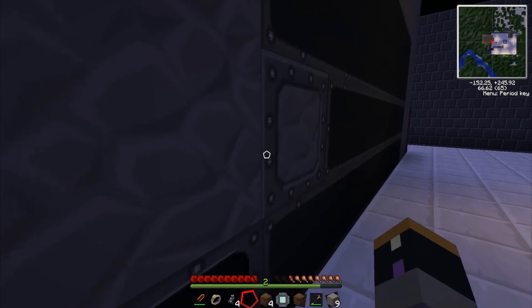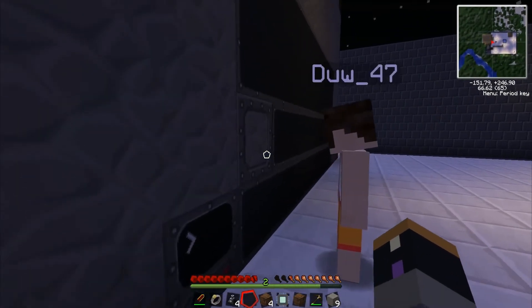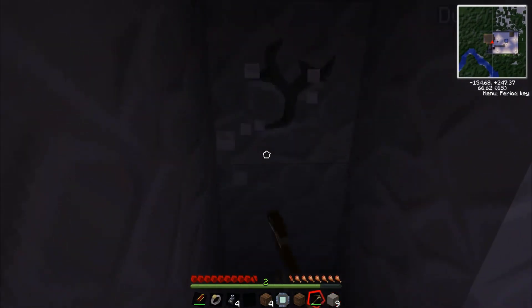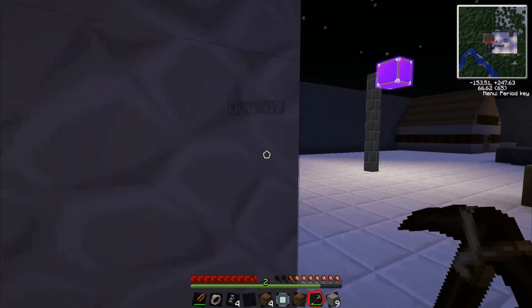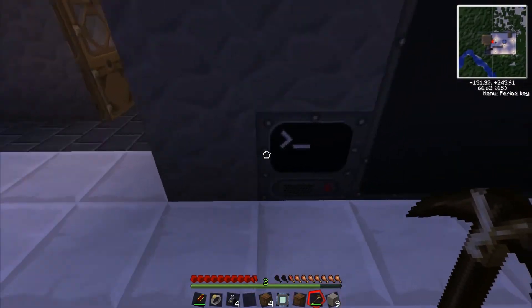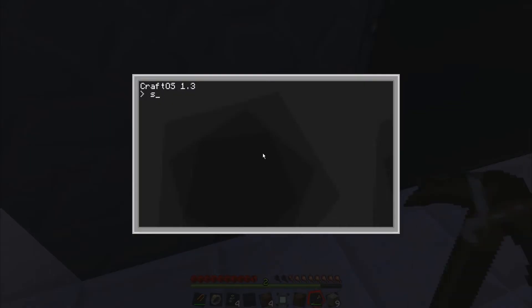You put it the wrong way around — got to go around the back. So type the command in. With this command, 'right' means the side at which the monitor is touching.